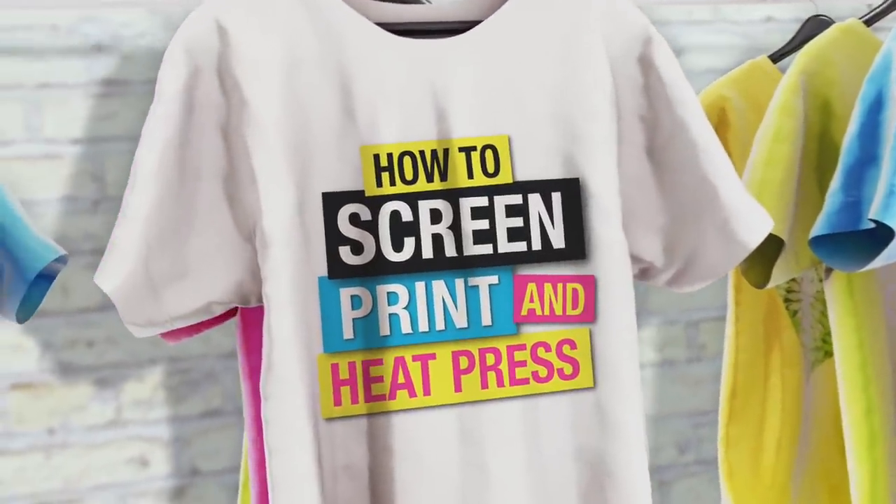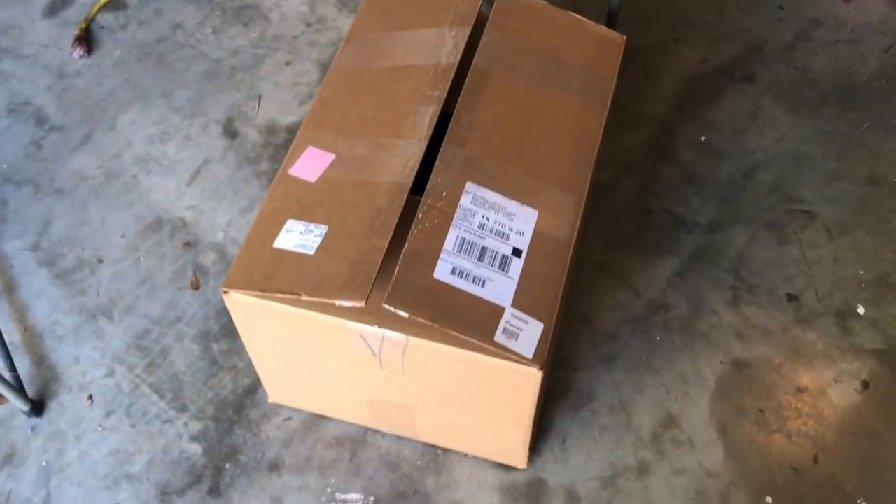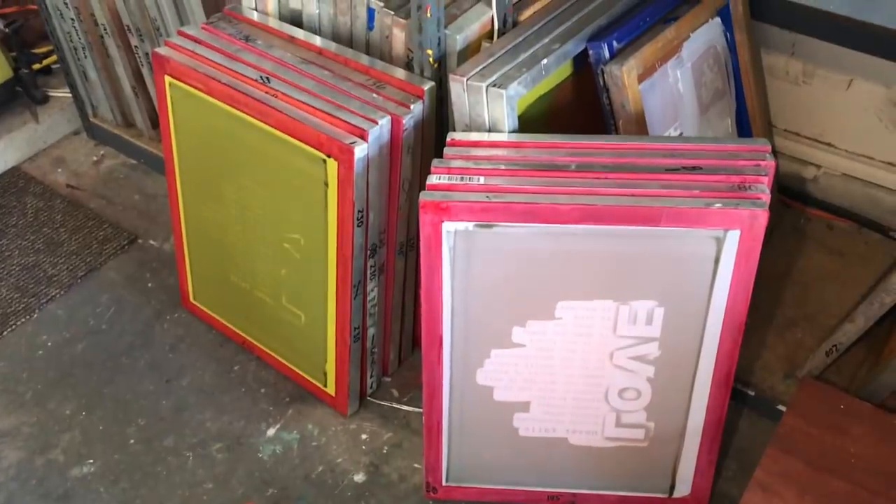What is up everybody, Matt with Mikey Designs here. Welcome to another edition of running your screen printing business at home. Let's pick up where we left off last time. We got our shirts finally delivered for one of our client's orders that we need to drop off for embroidery. Our screens are all nice and dry. Let's go drop these shirts off, get them embroidered, and then we'll be right back to set up the press and start printing some t-shirts.